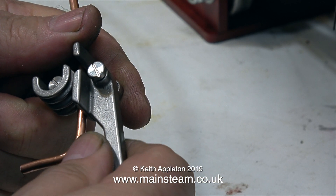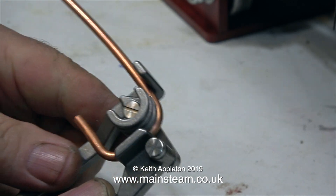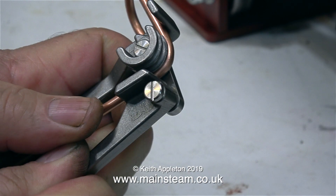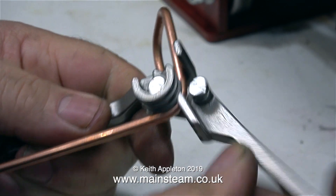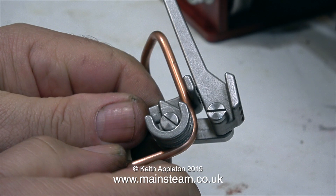Time to bend the pipe into the correct position to go from the injector to the special check valve junction that I've yet to make. There's a far easier way of bending the pipe without bending it in the wrong place — get a roll of round-section plumber's solder, bend that to shape, and then copy where the bends are. I don't take any credit for this method; it originally came from an LBSC article covering pipe bending for miniature steam locomotives.